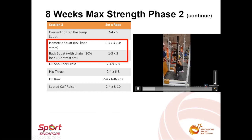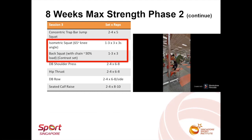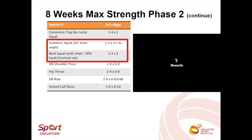In session three, the back squat with chains was performed as a contrast set with an isometric squat at the bottom position. The rationale for this was to induce some form of potentiation at the position where concentric force production is initiated. In addition, while the back squat with chains works on force production at the end range of concentric action, the isometric squat is used to work on the initial phase of the concentric action.